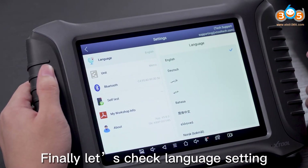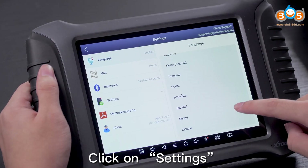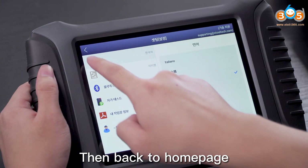Finally, let's check language settings. Click on settings, just select one, then back to the home page.